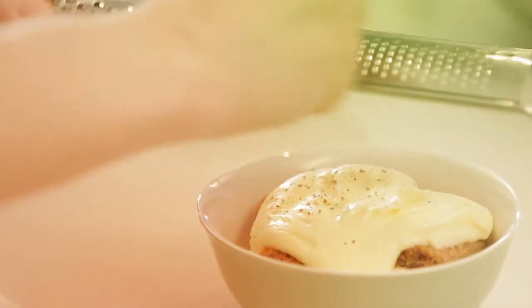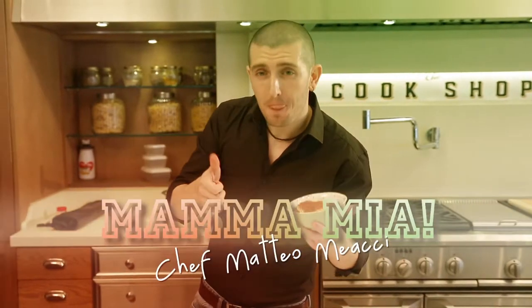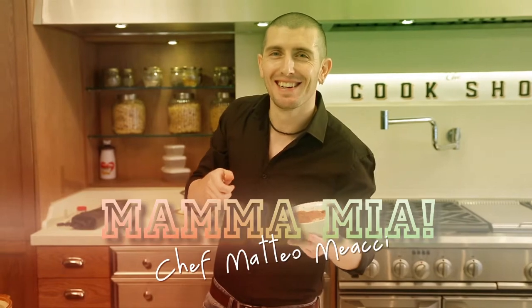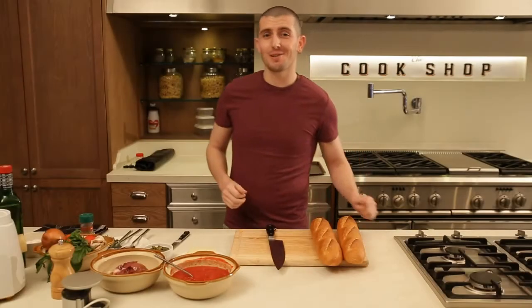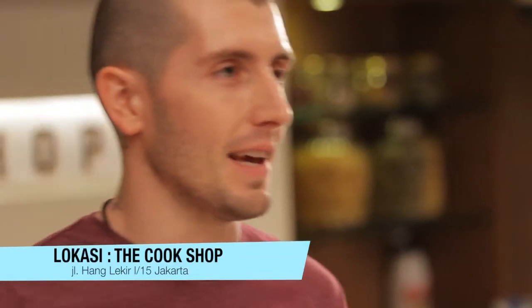Do you know how to cook in Italy? To cook in Masaya! Chef Matteo Meachi, Mamma Mia! Assalamu alaikum! It's Chef Matteo and today we are going to make some typical Italian snacks.